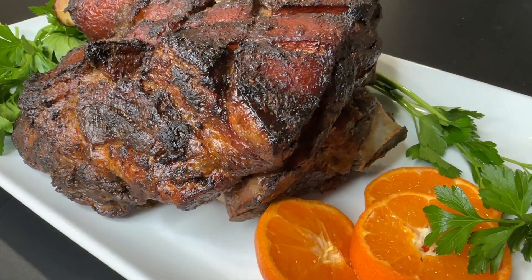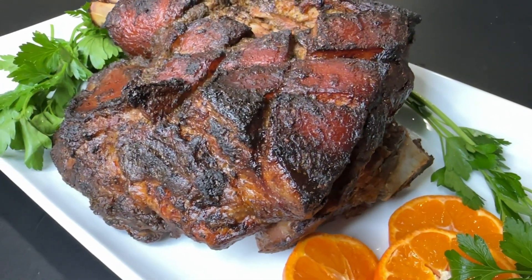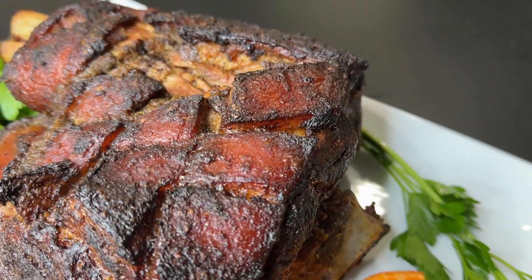Hi friends, let's make this delicious Sunday roast. If you are new here, welcome. My name is Shani and don't forget to subscribe before you go. And to my regular watchers, I always appreciate you all. Let's get started.